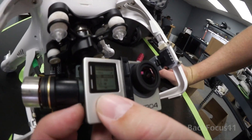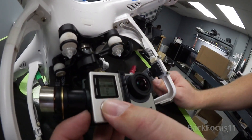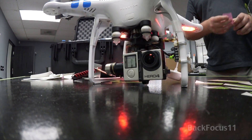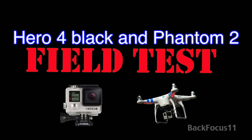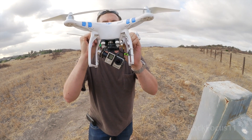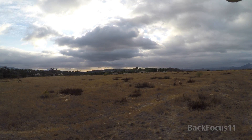Now it's time to set it up in 4K mode. 4K at 30 frames per second, field of view wide — that's the best video resolution we can get. The Zenmuse gimbal held the Hero 4 Black with no problems and it tilted up and down just fine. Alright, we've got our GoPro Hero 4 loaded up on my DJI Phantom 2 and now we're gonna shoot some 4K video for the first time.